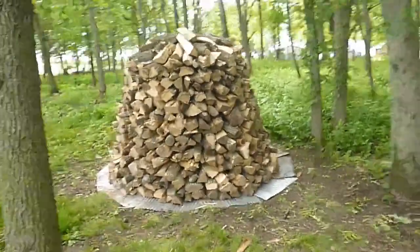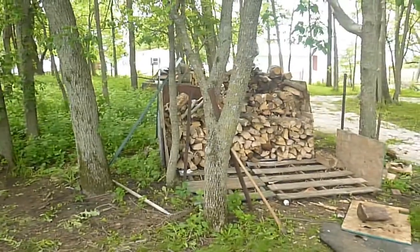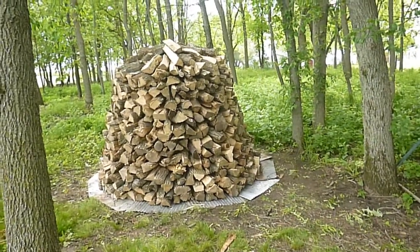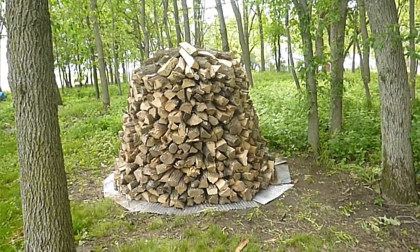All in all, I like it. I may stack the rest of it this way — we'll see how the stack holds up. I'm sure a little practice and a little nicer split wood would make a big difference. Anyway, that's how it turned out, so thanks for watching.